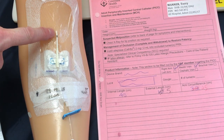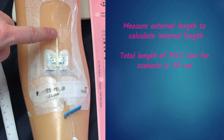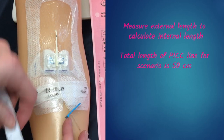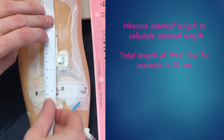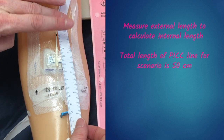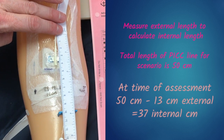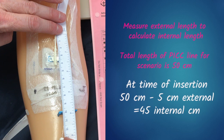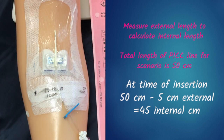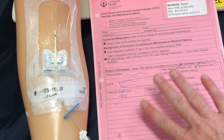We still have two more measurements to confirm: the internal and external length. You may find notches and numbers on your line, but if you can't read them, use your measuring tape from the insertion site down to the catheter hub in the straightest line you can make. Here we're at 13 centimeters. If the original external length on the document was only 5 centimeters, this line has been dislodged, and again your actions will depend on your agency policy.